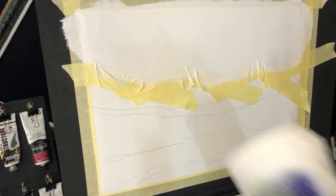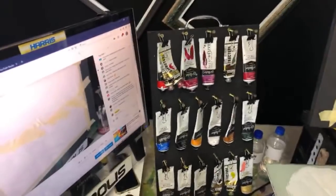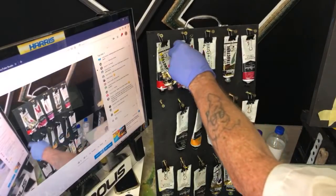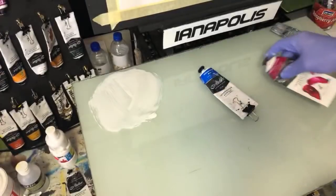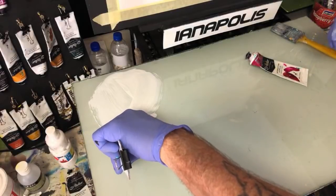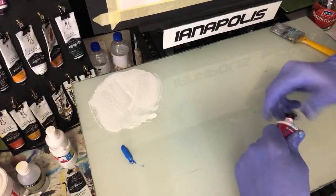I'll stroke it left and right, left and right, just to get those beautiful lines in there. Done. Now I'm just going to wipe this brush - I don't need to wash it. We said we're going to have a cool sky. A cool sky is an easy sky because there's not many colours. Now, a lot of you who follow me know I love using cerulean blue.